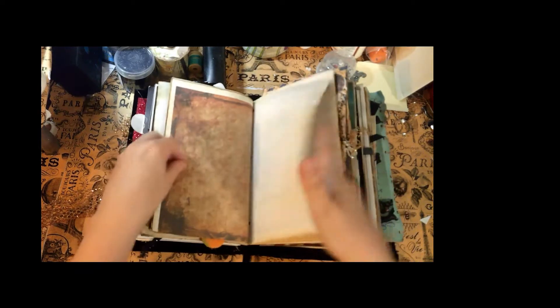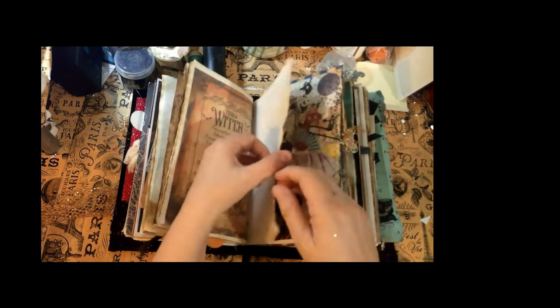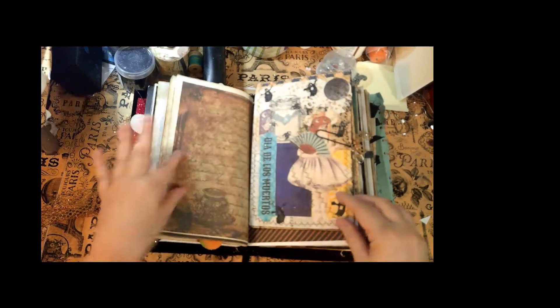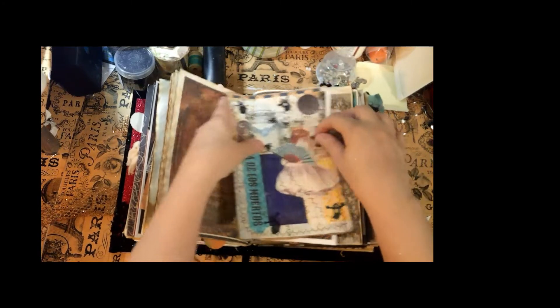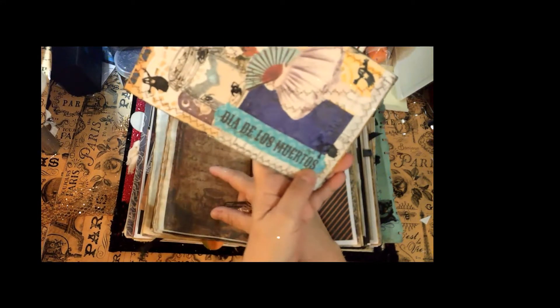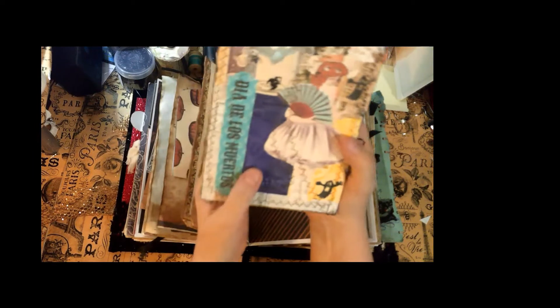Loads of places to write, some more witches, and how to be a witch if you're interested. Here is another collage journaling card. It says 'Dia de los Muertos' — I'm not sure I'm even pronouncing that correctly.